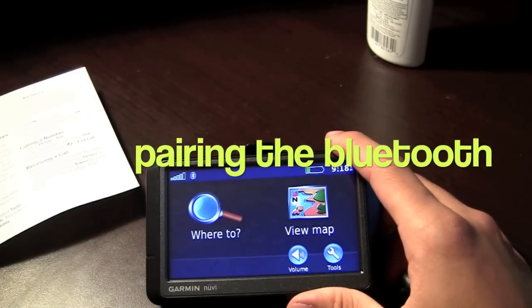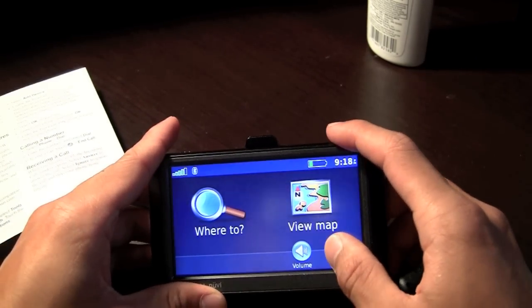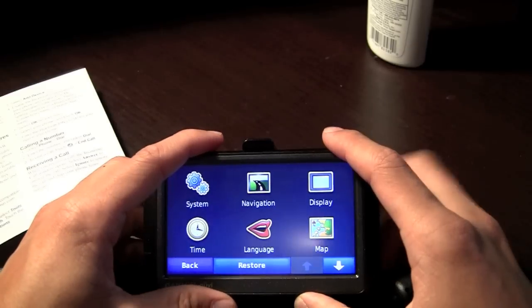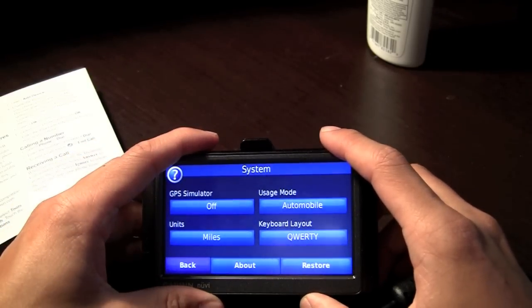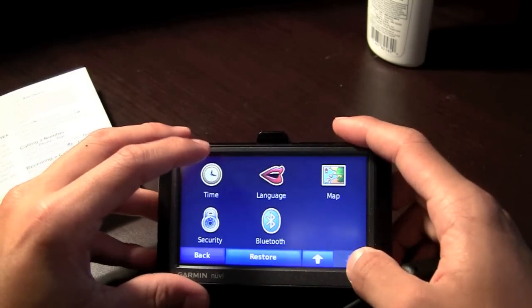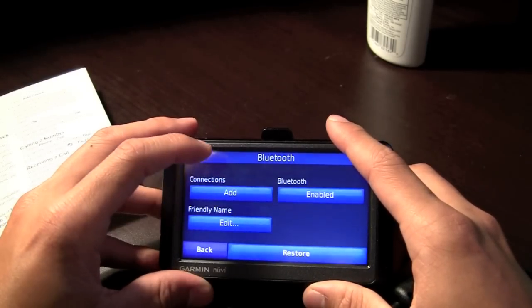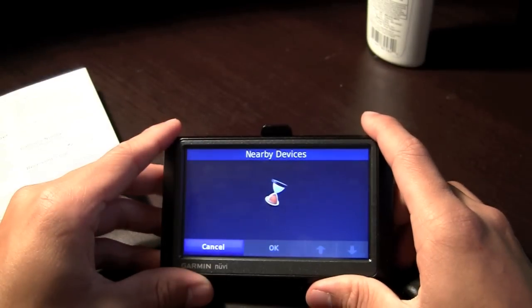To pair your GPS with your phone, go to the main menu, go to Tools, then go to Settings, then go to Bluetooth, then go to Connections. This will look for your phone.